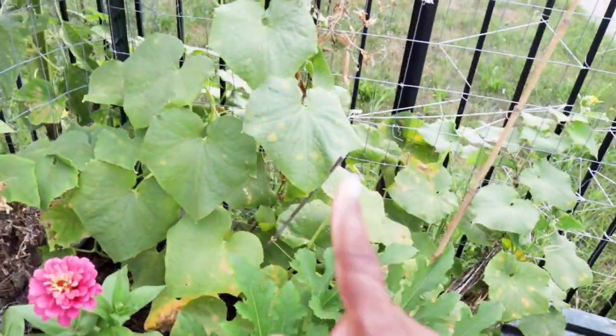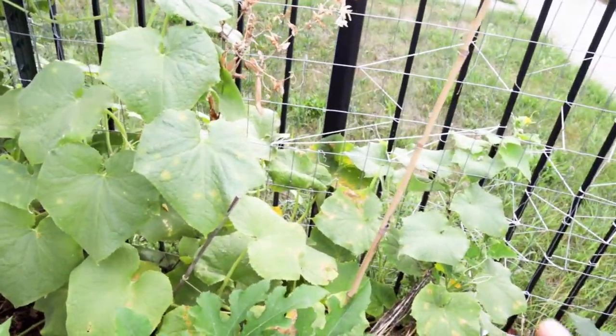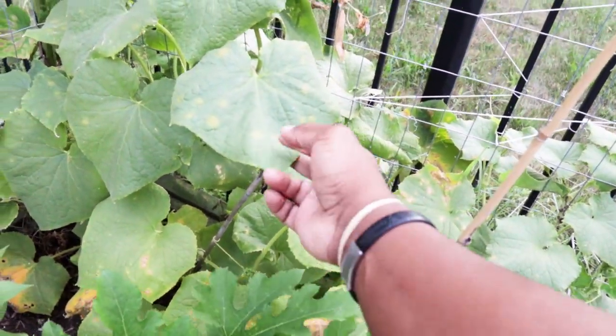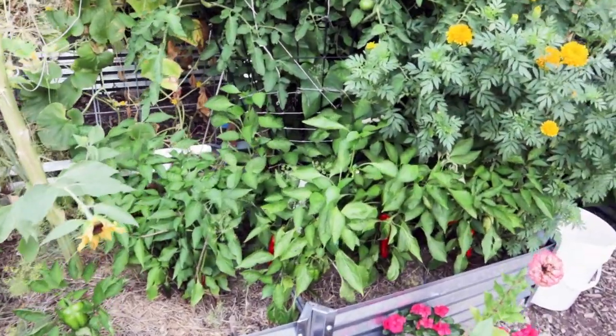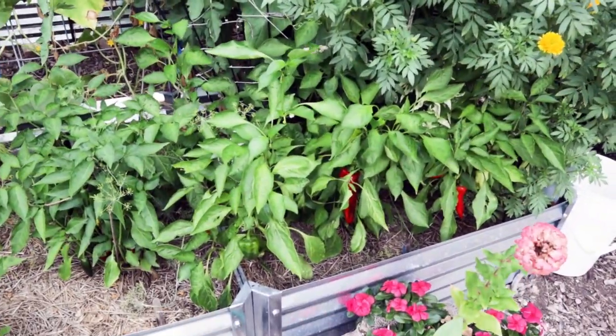I've been saying this for a few days now — this cucumber plant hasn't produced a lot and it's just struggling. You can see the color difference in the leaves compared to this other plant; we see some yellow spots. I have plenty of cucumbers I've already harvested and some more on other plants.